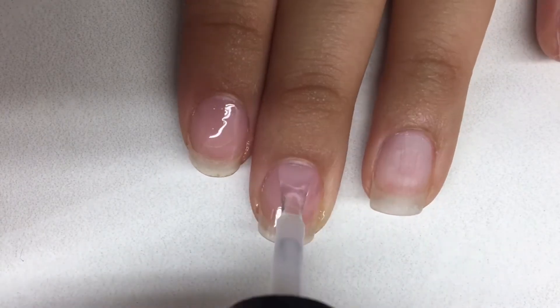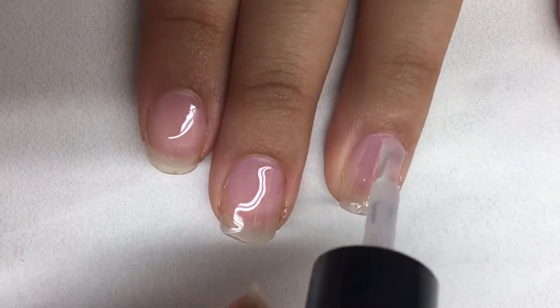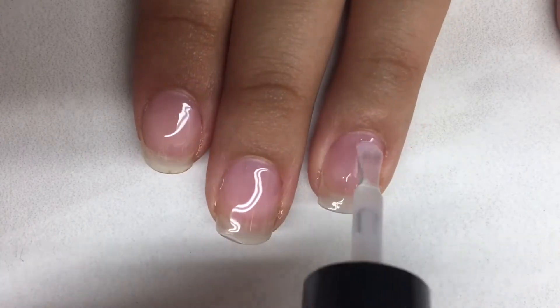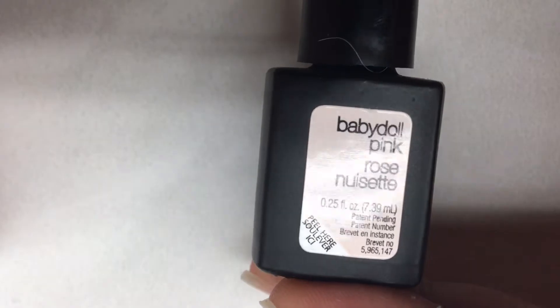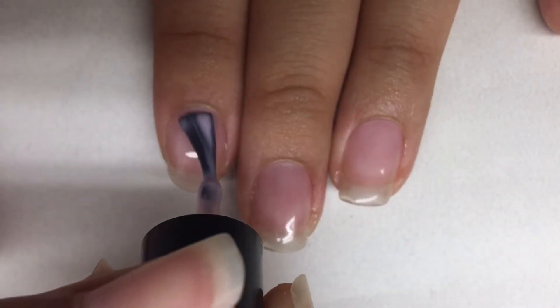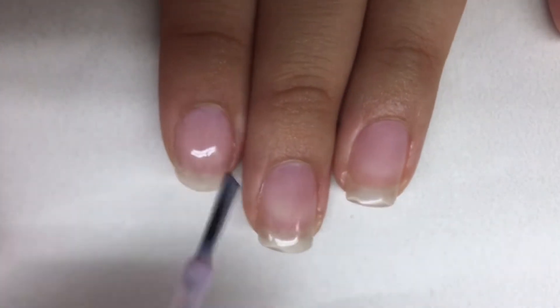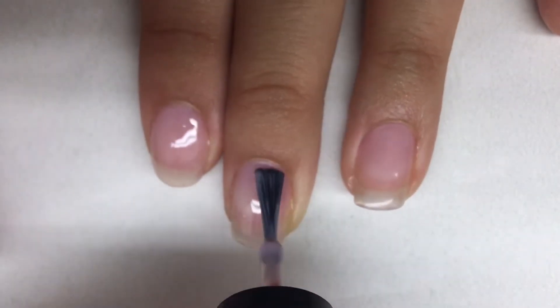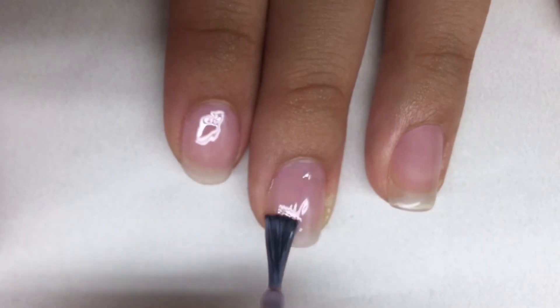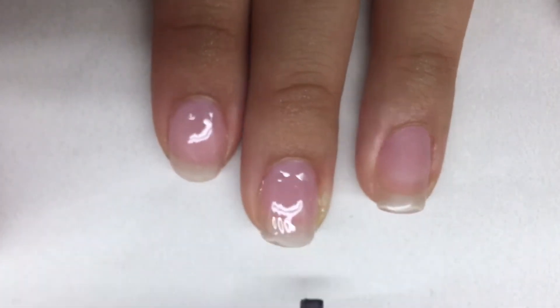After your base coat has cured we can move on to the color. In the starter kit they did not provide a color gel, which is a little disappointing, but that's okay because I have this color gel Baby Doll Pink by SensatioNail. As you can see, this color is very sheer so it will need more than just a few coats to be opaque.